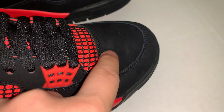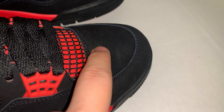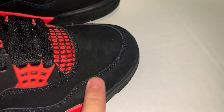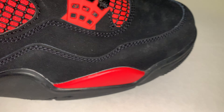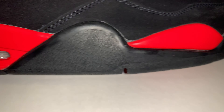Mine has a little QC problem — quality control. It's like a little white area or something, like it's rubbed. The glue stains aren't that bad; I don't really see any glue stains. The midsole, the air bubble, the red, black.